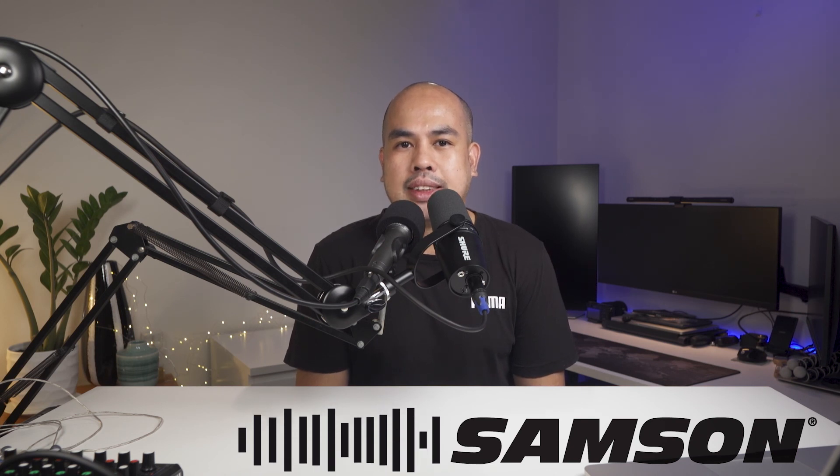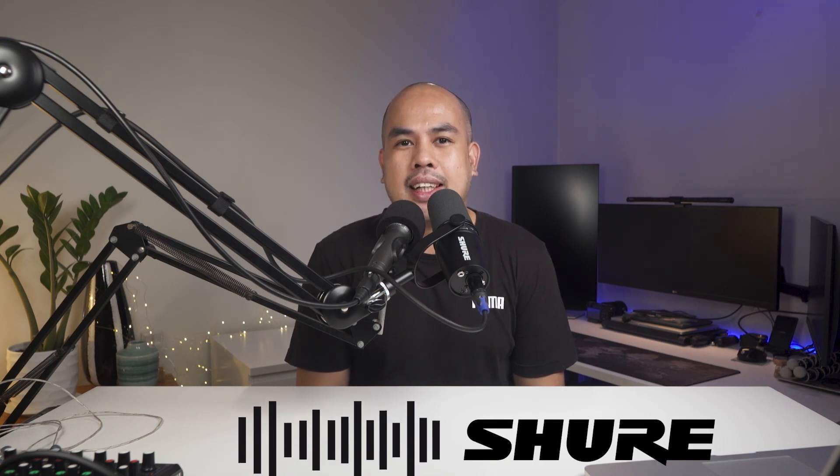That's all for this quick test, thanks for watching and see you in the next video.